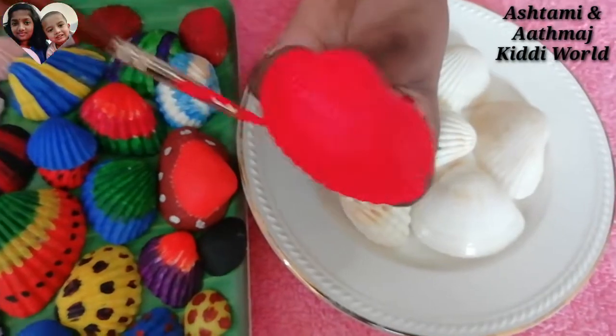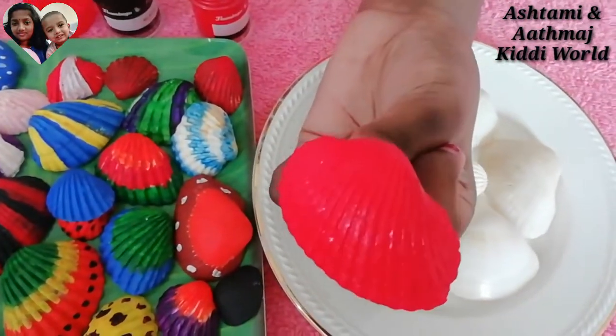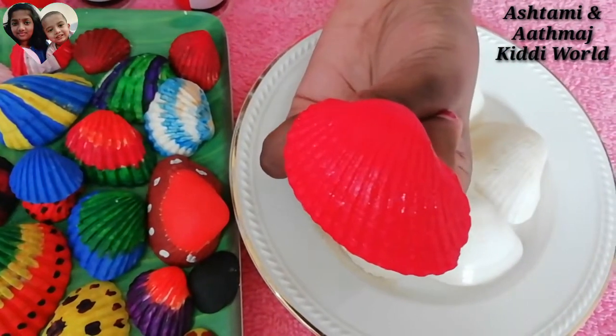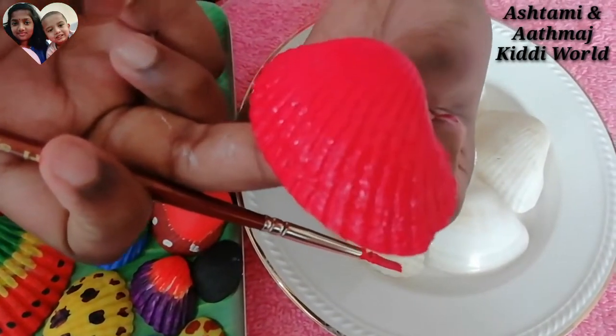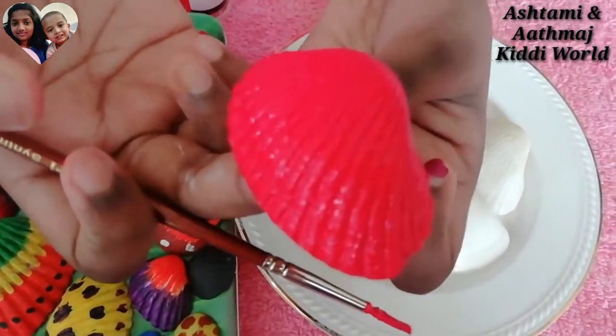So friends, we have finished painting the full red. Now we are going to put black dots on top of this red, but we have to wait until the red dries. So let's wait.